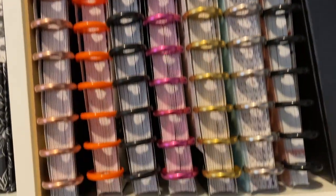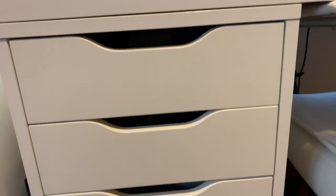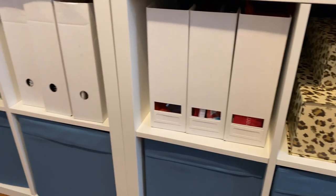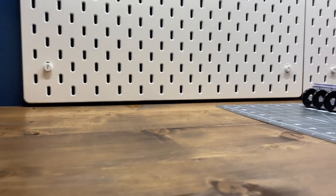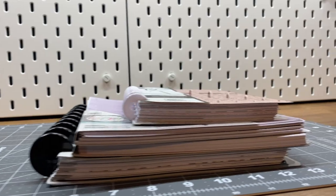Hey, it's Ashley. I am finally filming a craft room tour. I'm so sorry it has taken me this long, but I'm hoping you can find some motivation from this and pull out little elements, designs, or storage ideas and make them work for you in your space. It's taken me over three years to get to this place. So if you're trying to make your own craft room, just know that it takes some time, but you will definitely get there. Let's go ahead and dive in.